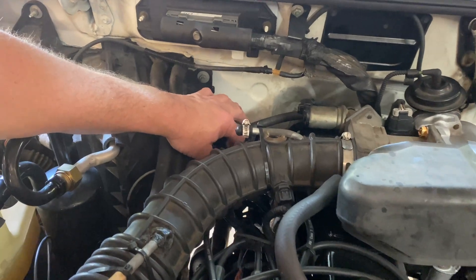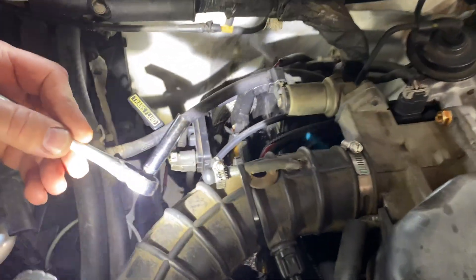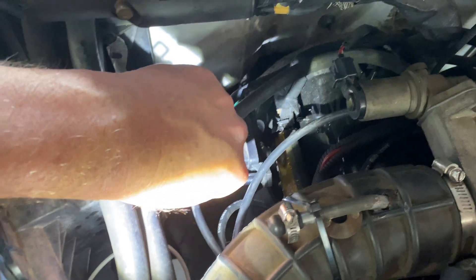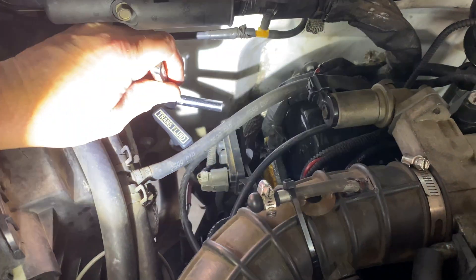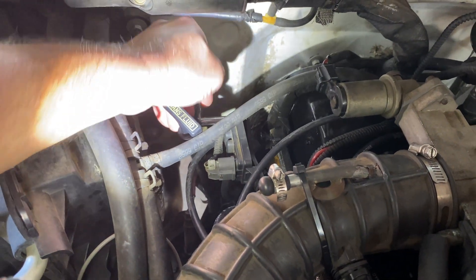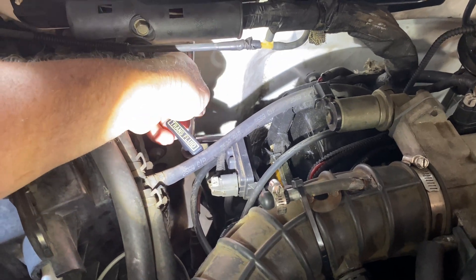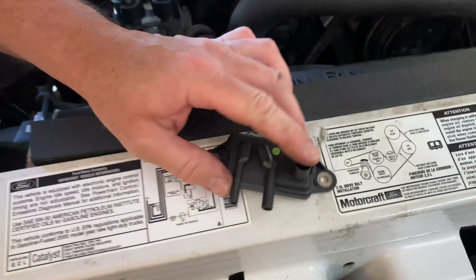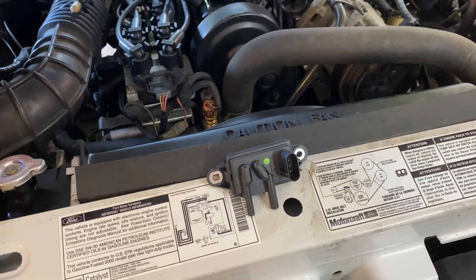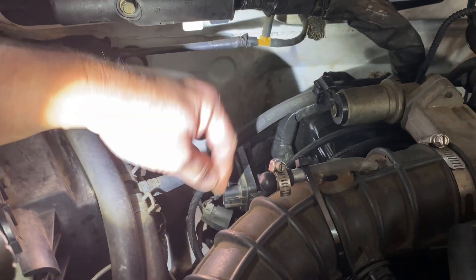We already have a replacement sensor here that we ordered and we are going to install it and go back to double-check all the numbers. I'm going to reach down here with my quarter-inch drive ratchet and an eight-millimeter socket — it's got two nuts that hold it on. We got the part here — our new one. We got this off Amazon and it had a pretty good high rating. We'll put a link down below if you decide you want to purchase one. The price was very nice.